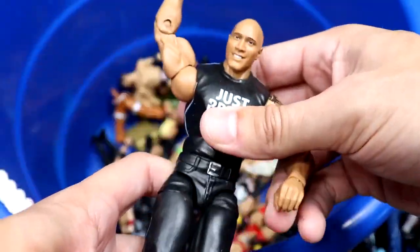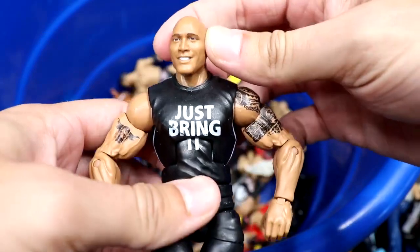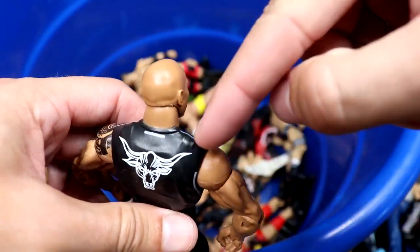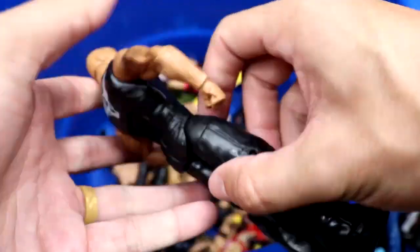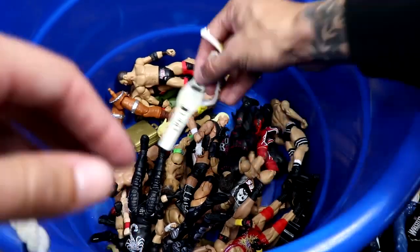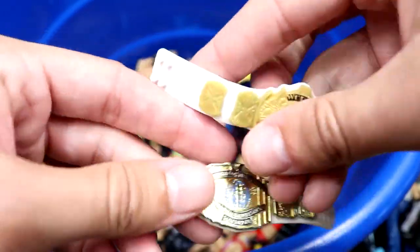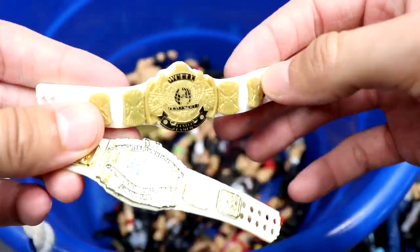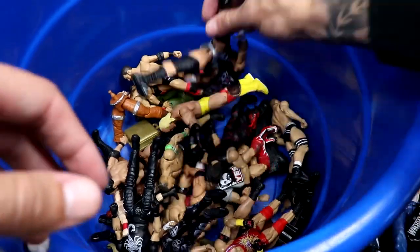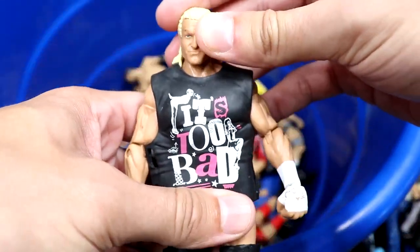We have a WrestleMania chair — I think it came with this Rock figure, the then-now-forever Walmart exclusive Rock. Pretty decent figure, nice gray stripes like an Under Armour shirt. We have a couple of championships — a white IC championship and the winged eagle with a white strap, which I think came with that Ultimate Warrior basic.